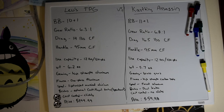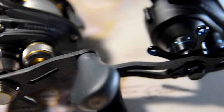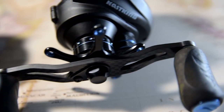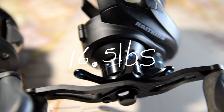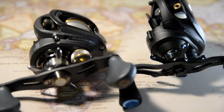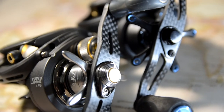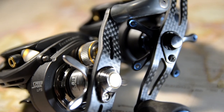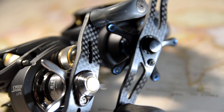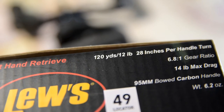The Tournament Pro G has 14 pounds of carbon fiber drag, while the Cast King Assassin has 16.5 pounds of carbon fiber drag, so the Cast King wins when holding up bigger fish. Though if you're bass fishing, I doubt you'll catch a 16-pounder. They both have a 95 millimeter carbon fiber handle, so that's a plus on both sides.